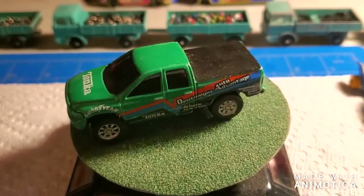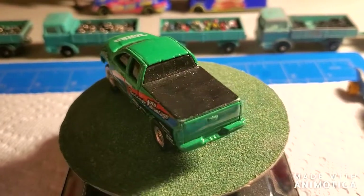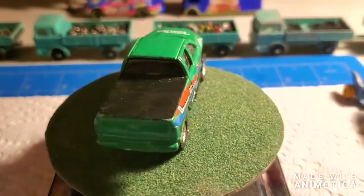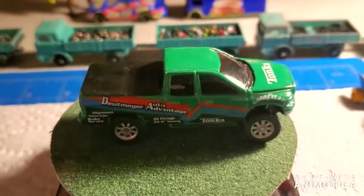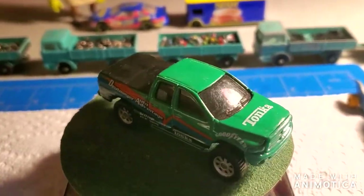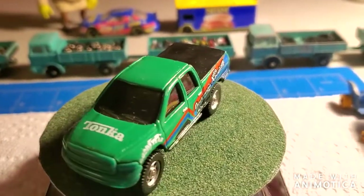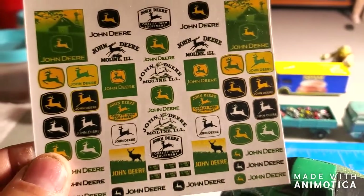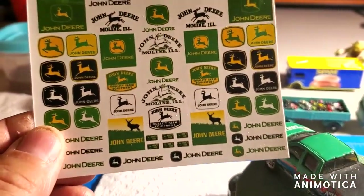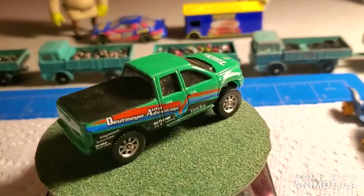Hello everybody, welcome back to another edition of Matchbox Marks Diecast Restorations. This project I'm taking on is a custom — I'm gonna pay homage to John Deere, an American icon tractor maker. I sourced these decals from eBay, so I got plenty to pick from.